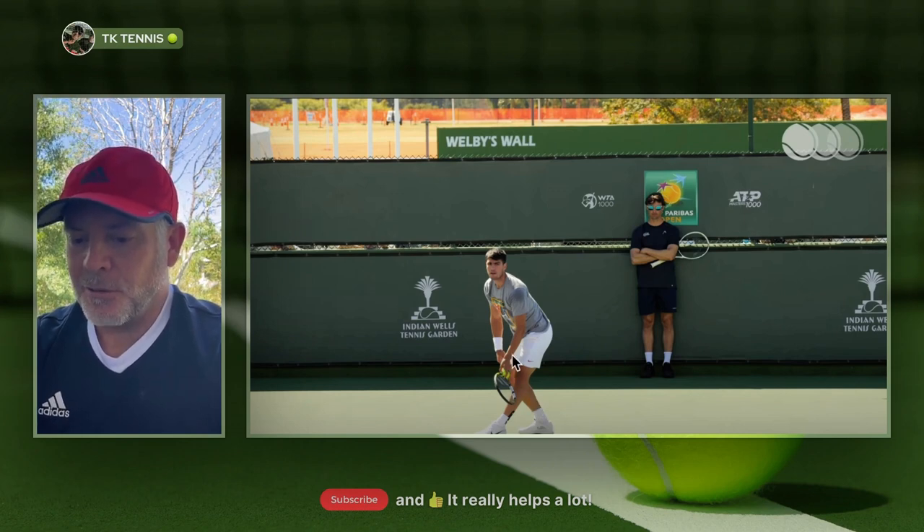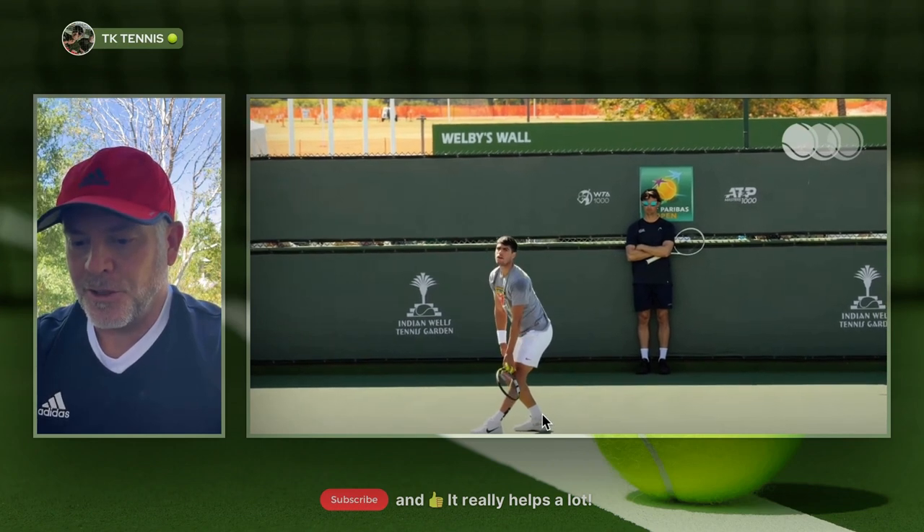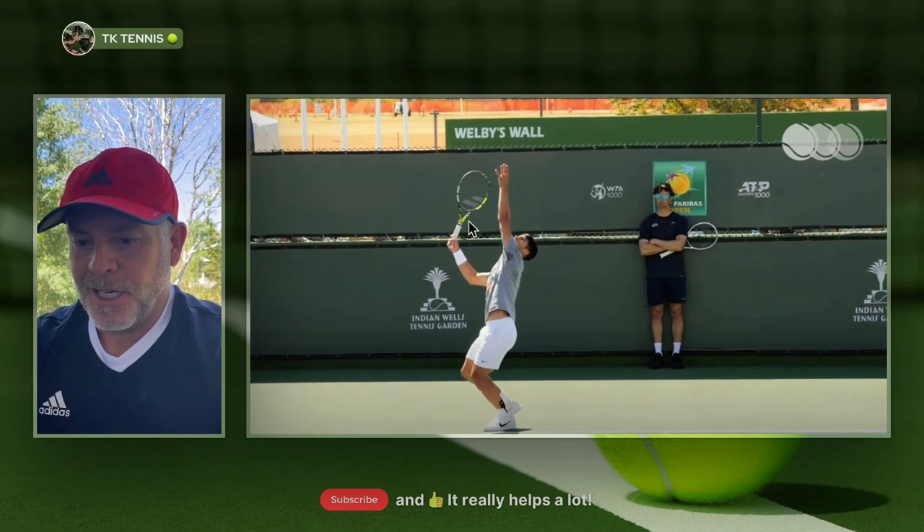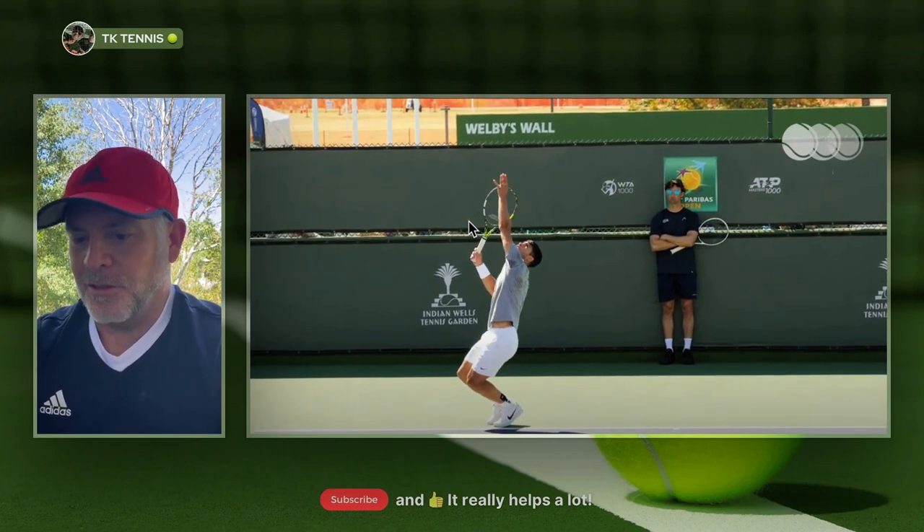Watch how his hands both go down together and immediately come up together during the toss. His weight is on his rear foot, and watch both hands come up immediately together as he gets into his trophy position. He's in his pinpoint stance and now hitting his serve.